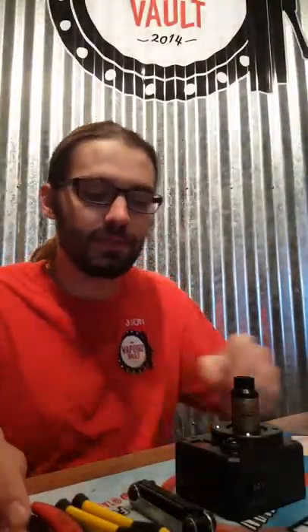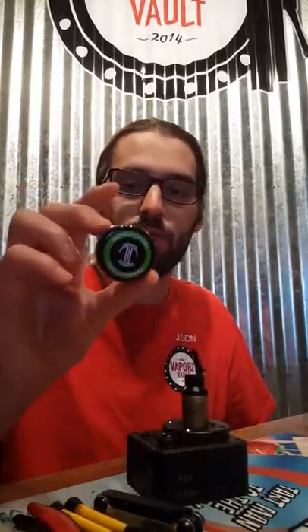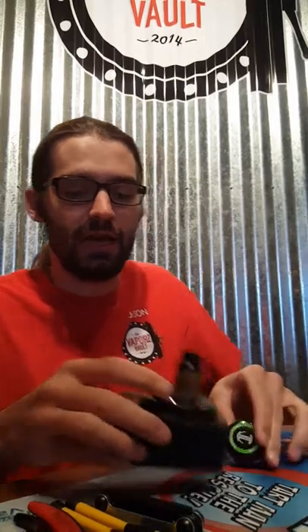What's up guys, Jason here at Vapors Vault. Today I am going to be showing you guys how to install these pre-built coils into an RDA.